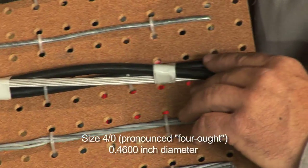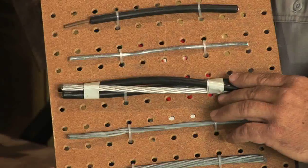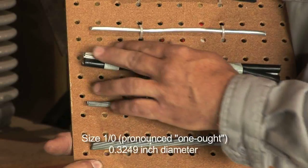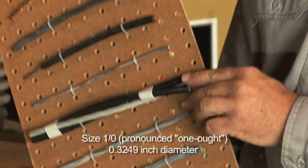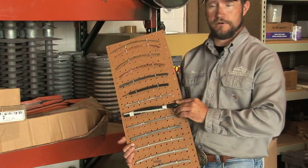This is an overhead service conductor like the one to your house — if you have an overhead service, this is most likely what's there. It's a one-aught conductor with aluminum ACSR and two current-carrying voltage conductors for 120/240 volt service to your home.